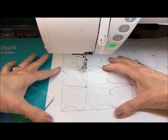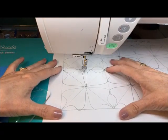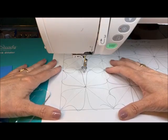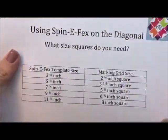Any diagonal of a square is: multiply the size of the square times 1.414. Now, I'm not going to ask you to do that math — I did it already. I put it in a PDF for you, and my husband was kind enough to type it up and make it easy.